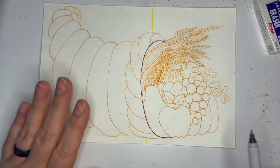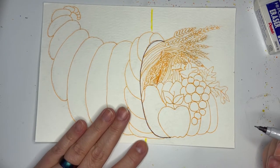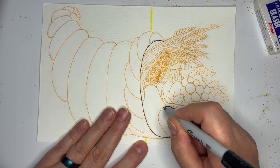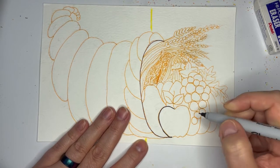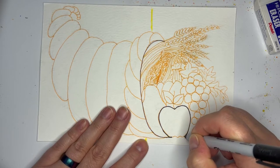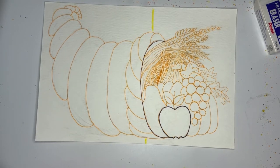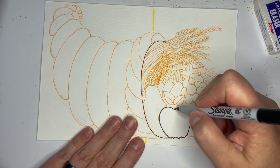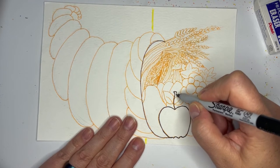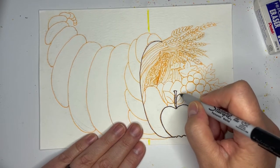I know it looks very complicated but it's not that bad. Let's make our apple first. Our apple is almost like you're making a heart but it's very wide, and then at the bottom we just make a wiggly line. So that's our apple, and then we can give it a little stem.